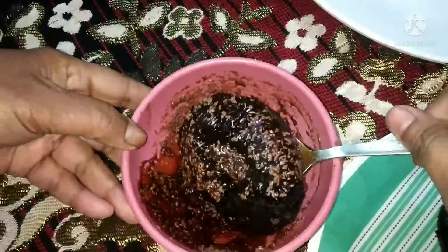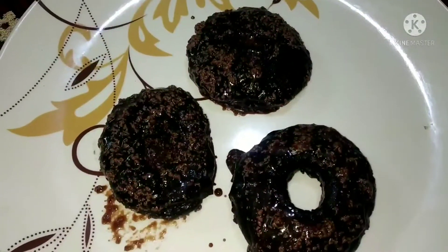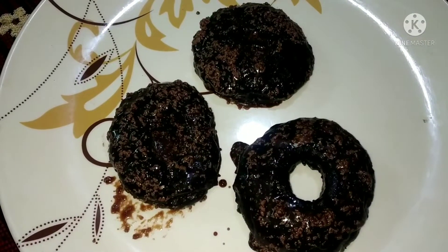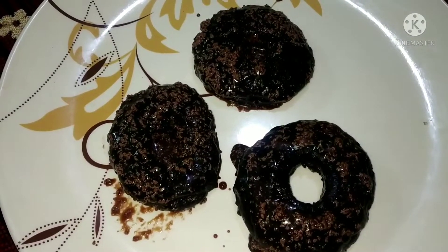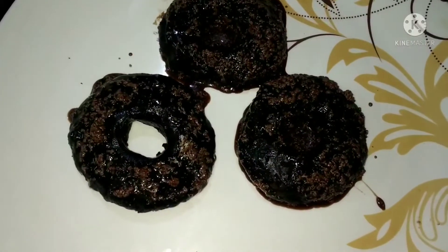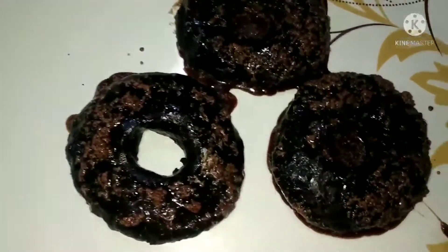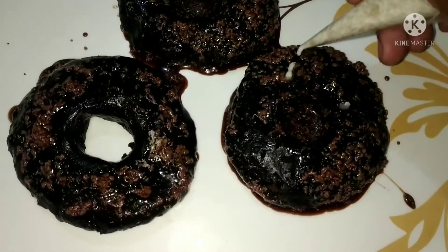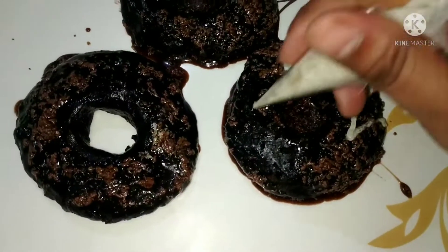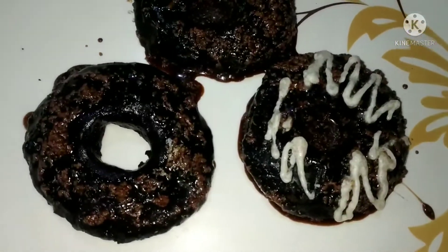If you shape the doughnut nicely it will look a little better. I have mixed all the doughnuts with milk syrup. Now we will put it in the fridge for 5 minutes. Since it is soft, you have to use a little bit of milk — the white milk is mixed into the cream.